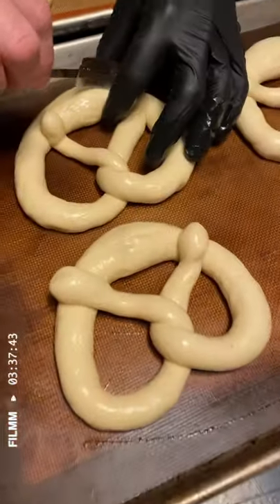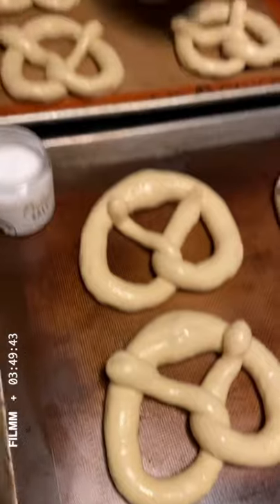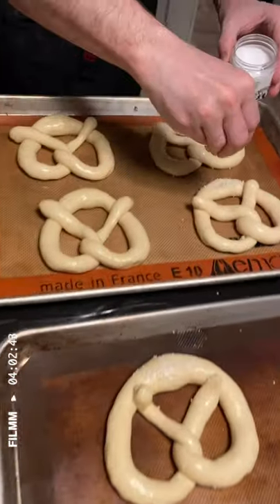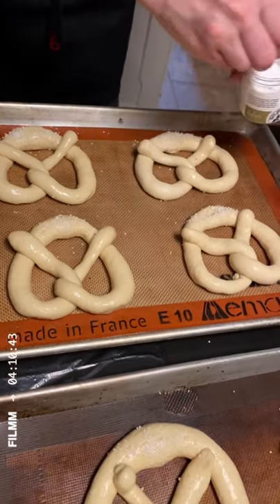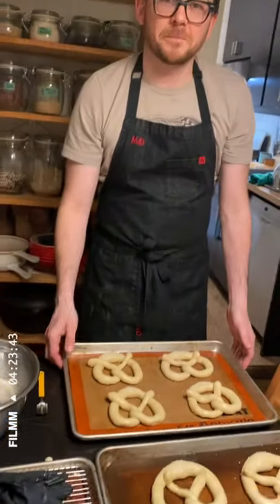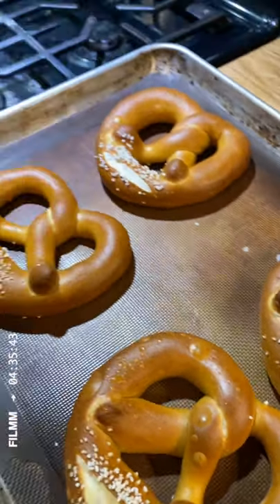With the tip of the blade we're just going to score the mouth open — I do this on a slight angle. Then we're going to put a bit of salt. Make sure you take your glove off because you don't want to dip your hand in the salt. I like a lot, so I'm going to put a lot. This pretzel I've only dipped half, just to show you what happens when you dip half a pretzel. Now we're going to put these into the oven. The oven is set at 450 and it's going to take about 15 minutes.